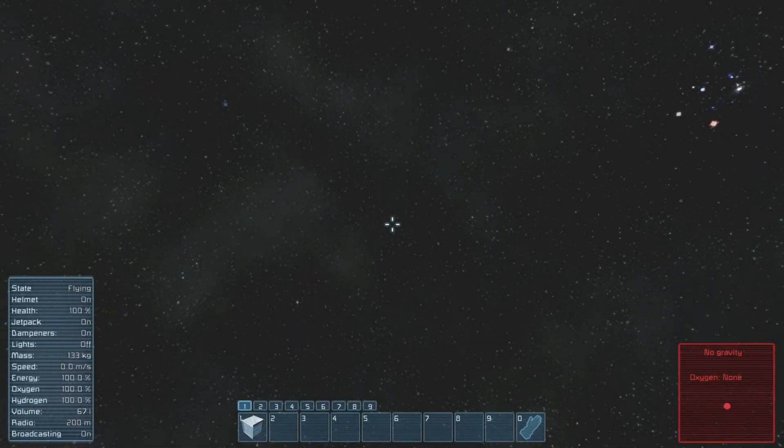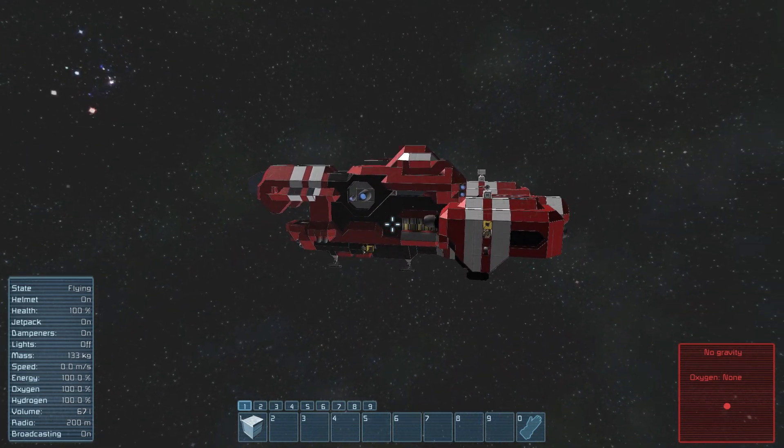Hello everyone, I'm Hestry and this is quick tip number 2. Today's topic: turning in heavy ships.